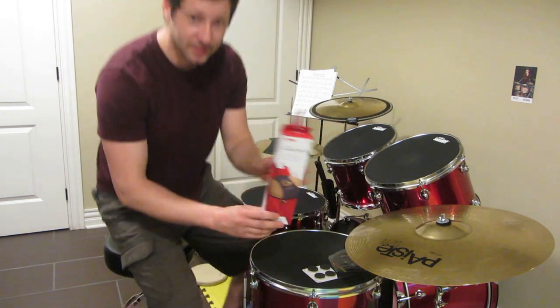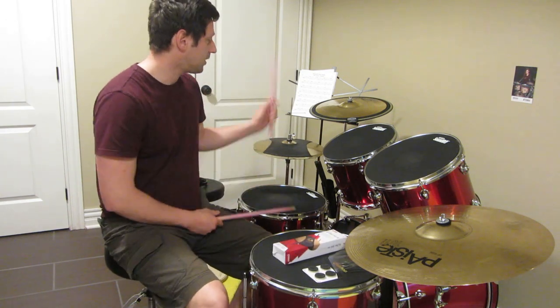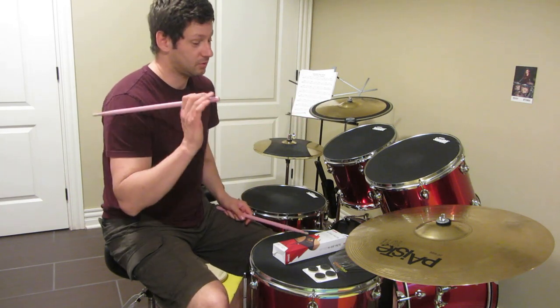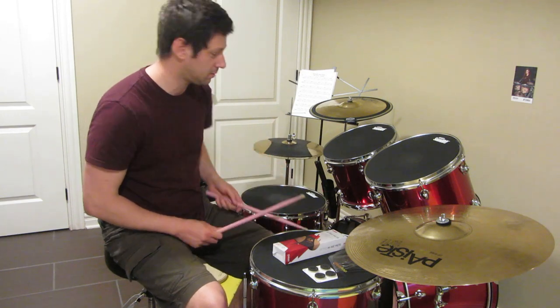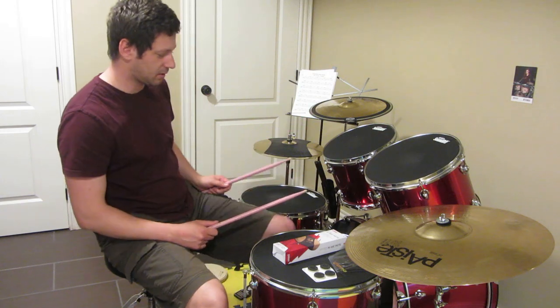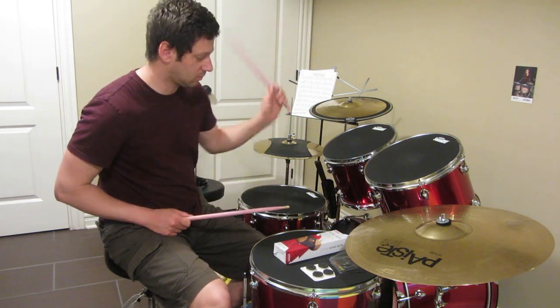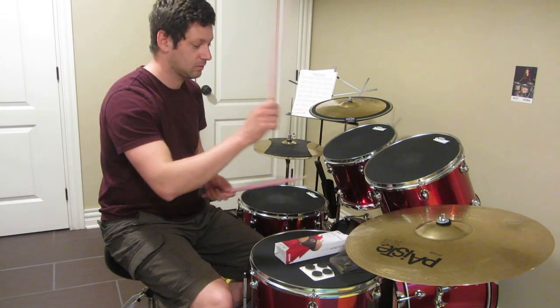So let me recap. This is an Evans hi-hat mute which I like the most, and this single mute is very useful for crash. I want to buy this kind of mute for the ride as well. And I've got those drum tags for the toms and my custom-created mute for the kick drum. So finally I can practice on a bass kick. Thank you for watching.